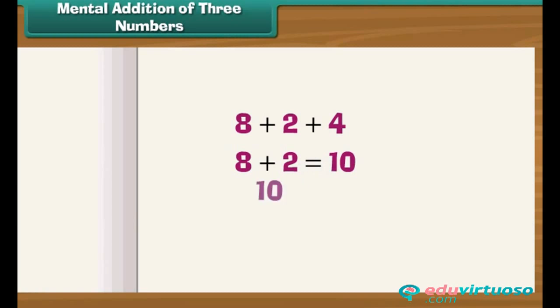Mental addition of 3 numbers: Let us now learn to add 3 numbers mentally. To add 3 numbers, we add 2 numbers first and then the third. We make sure that the 2 numbers we add first make 10 or a number that ends with 0, as it speeds up our addition.